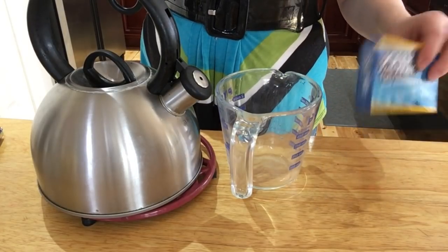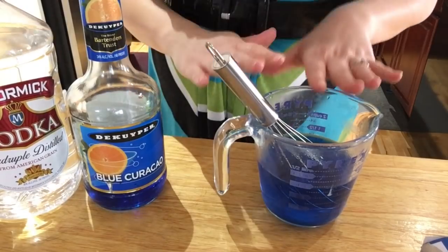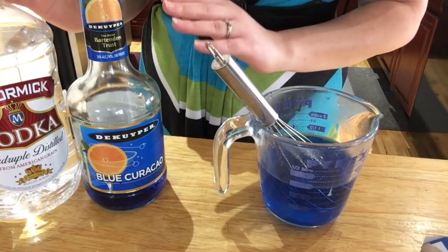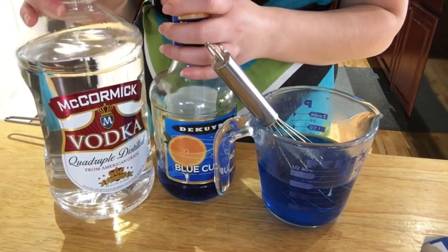For the blue raspberry, I'm just going to repeat the process. Remember, it's a one-to-one ratio: one cup of water to one cup of alcohol. This time I'm going to switch it up a little bit and do a half cup of this kind and a half cup of vodka.